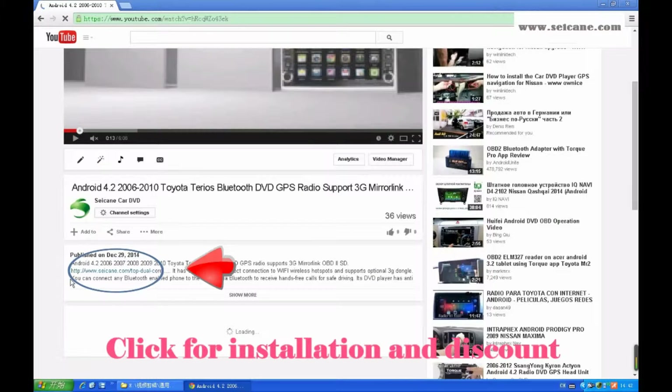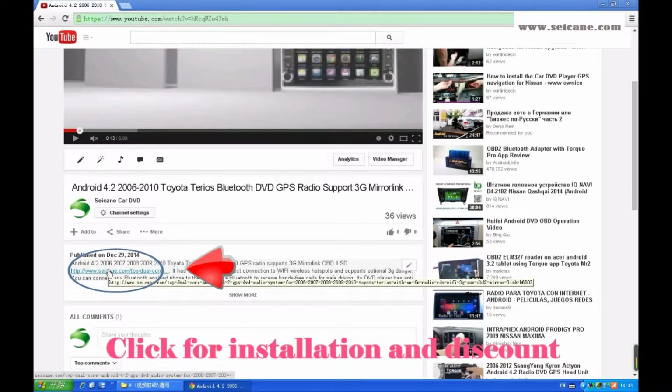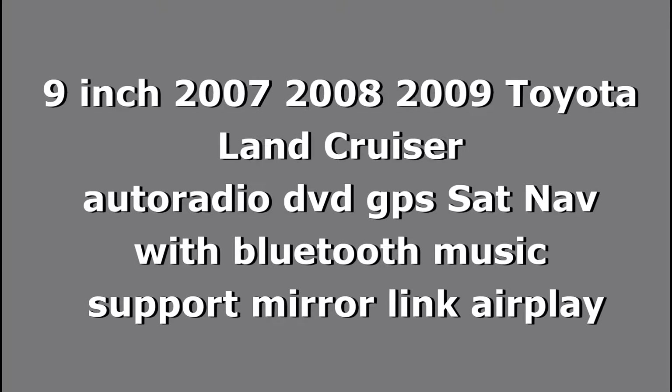Hi friends, welcome to CK Video. Here is an aftermarket GPS DVD player. Let's check out the great functions in this unit.